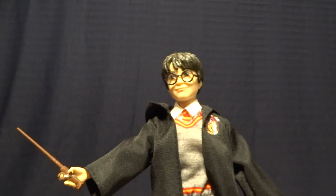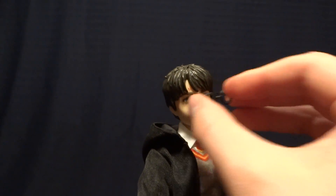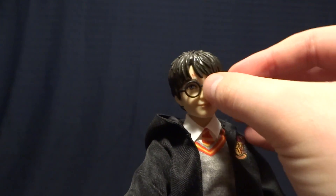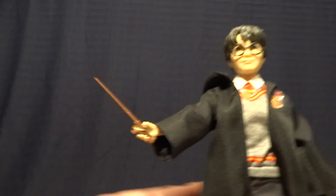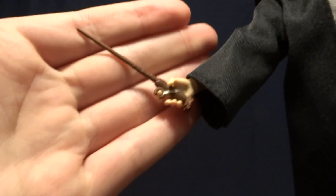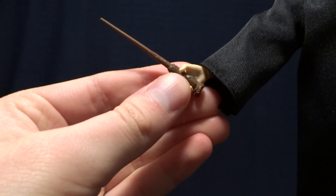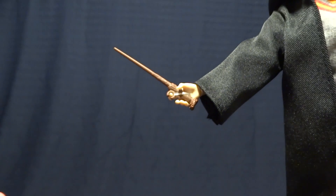As far as accessories, this figure does come with a couple. The first one is his glasses, and as you can see, they are removable. They just plug into his hair on the sides of his head, and fortunately they do stay on the figure very nicely — even when you're posing it, they're not going to fall off. His second accessory is his wand, and as you can see here, it is very nicely sculpted. It does have a little loop to plug into his finger so he can actually grab it, but unfortunately there's no paintwork or anything on there.